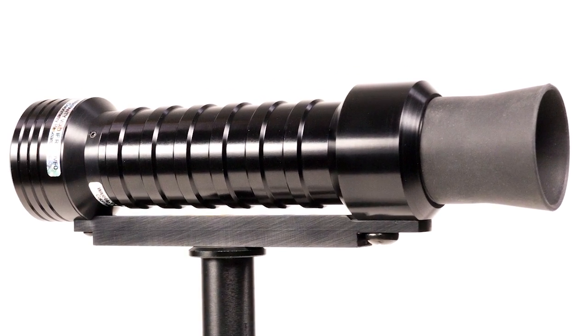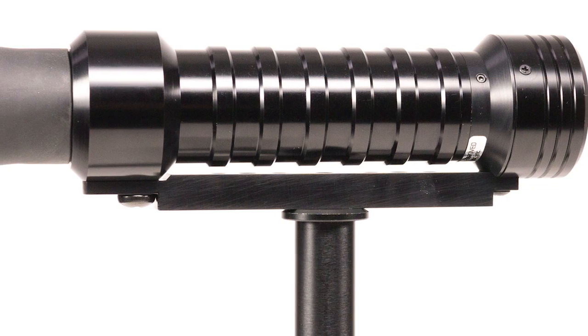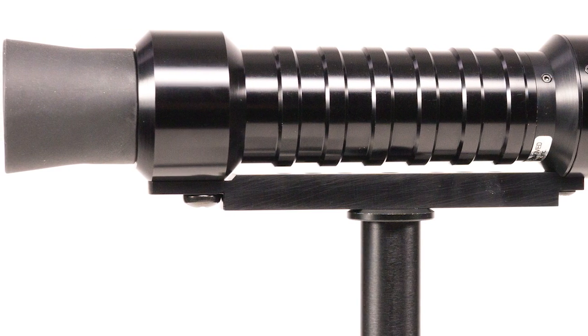The CR100 can be used to measure a wide variety of display technologies, and utilizes the four-color matrix method to calibrate the probe for use with specific display types or spectral distributions.